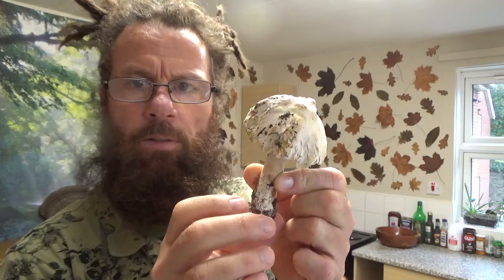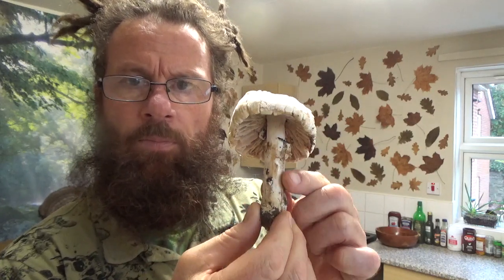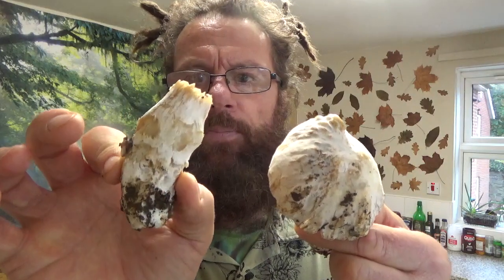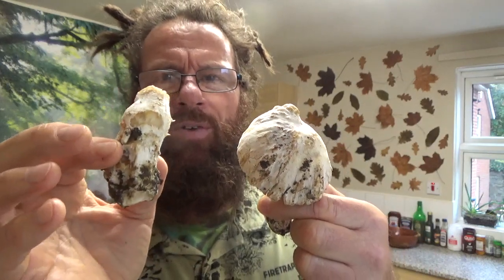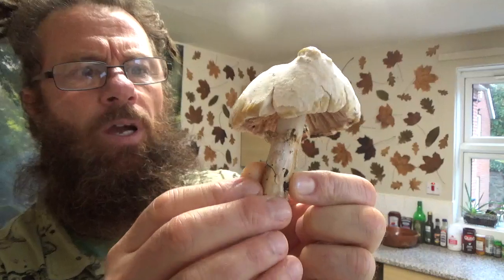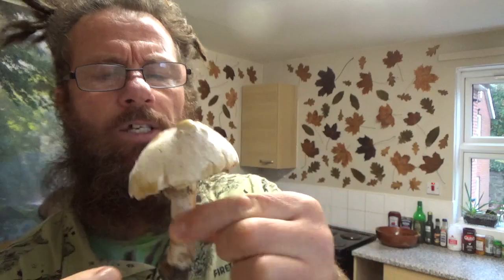Anyone know what this is? It's very unusual. I've never found anything like this before. I think it's got some sort of a disease. It's almost going over. It's very soggy and heavy. But if you look at the cap, you've got all these lumps and bumps. And around the edges, you've got this thing happening — like a two-tone collar.